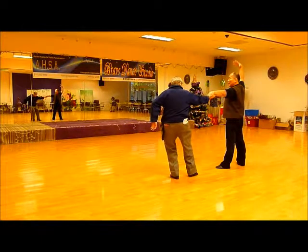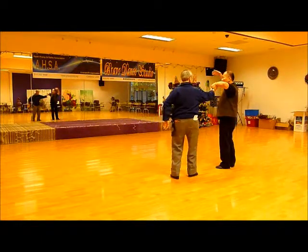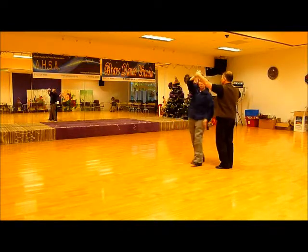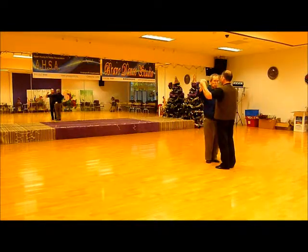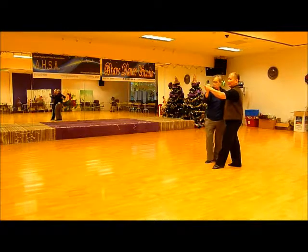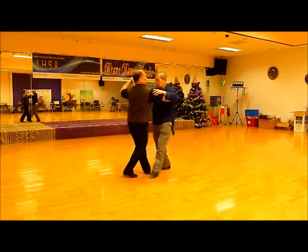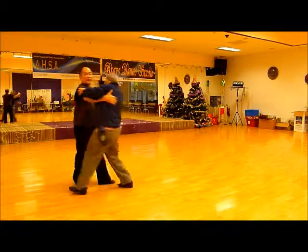So it's going to be one, two, three, four, five, six, seven, eight — then we can begin: one, two, three, four, five, six, seven, eight.